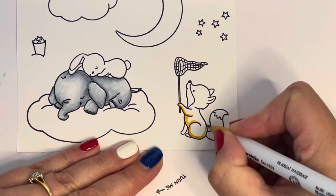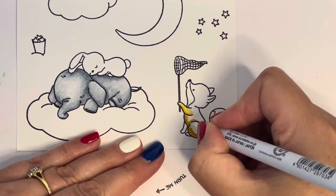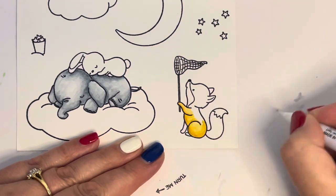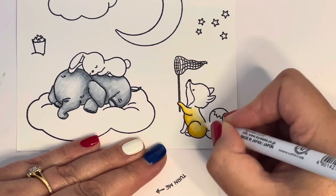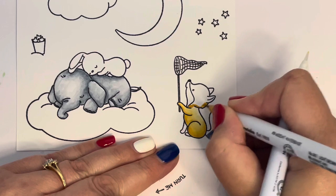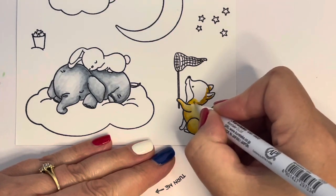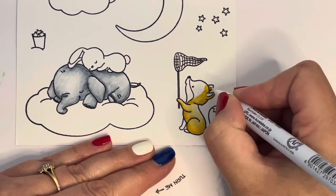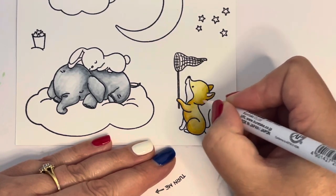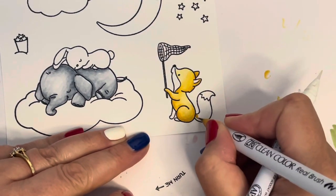I moved on to my fox, using 061 light brown which is a nice orangey color. An important tip with Zig Clean Color Real Brush markers: let each image dry a little before coloring adjacent ones. I wouldn't color the bunny straight after the elephant because there's a risk of dragging gray into the bunny. I try to do separate images so I'm not working all in one area at once.